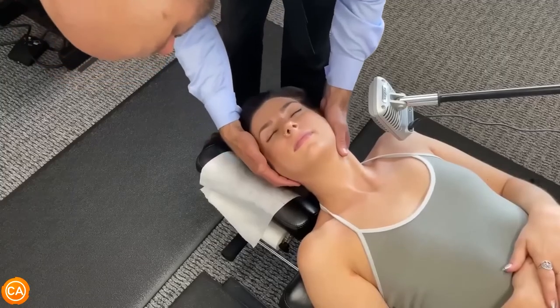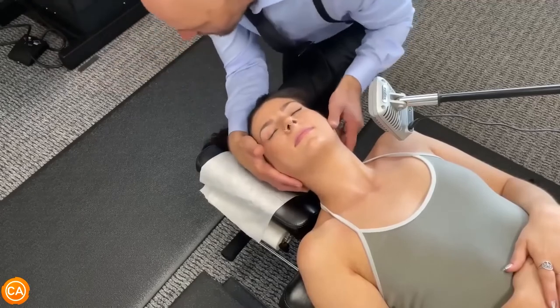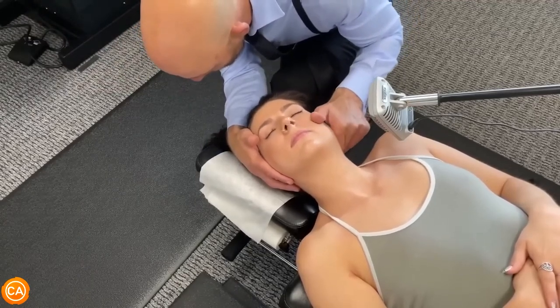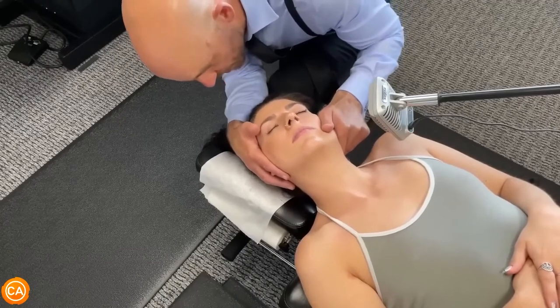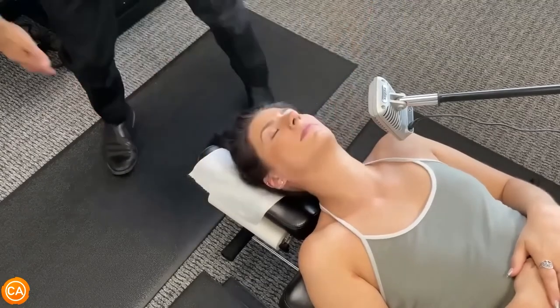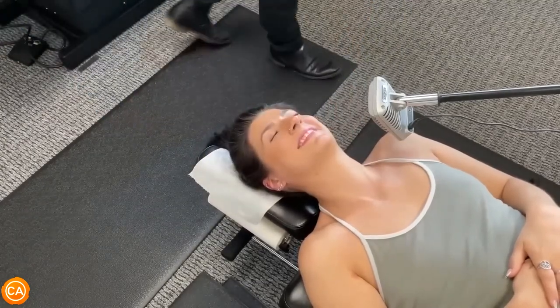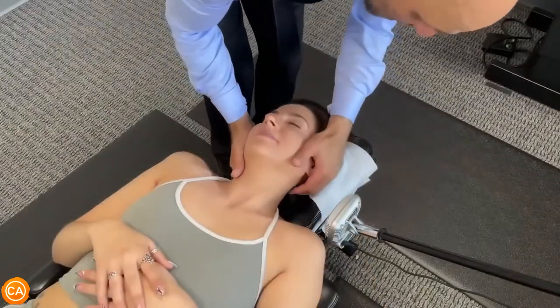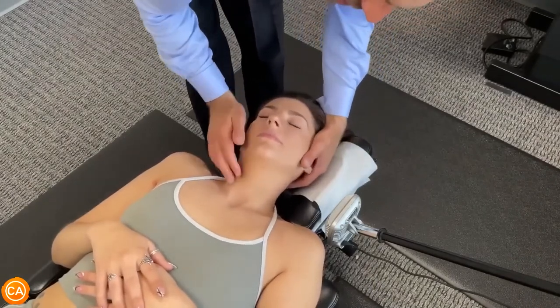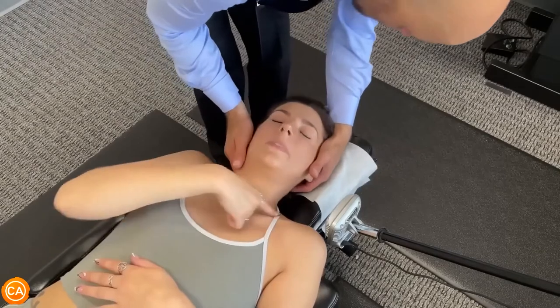Close your eyes. I'm going to bring your head to right about there, and then just let your head sink in. I'm just going to follow your breath and then we're going to push like that. Let's get your right side adjusted now — same thing, just following your breath, just let your shoulders relax.